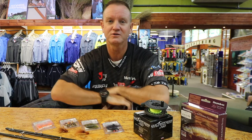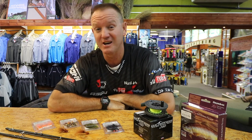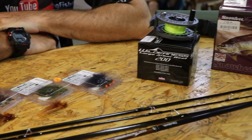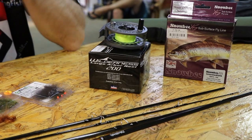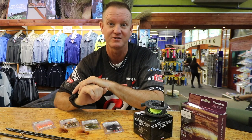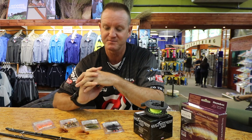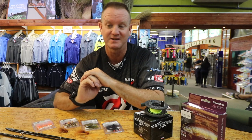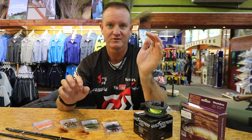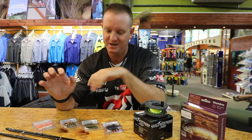Those are the tools of the trade I'd use for the end of July through August period. Once we start getting later in the year and it warms up, I move more into olive colors, especially when it comes to dragonflies. But for end of June through July, those are my flies.